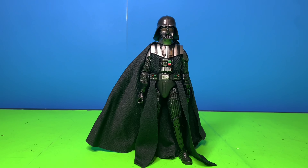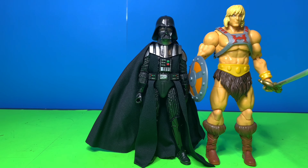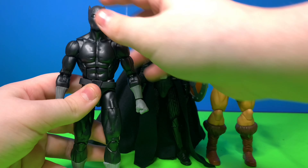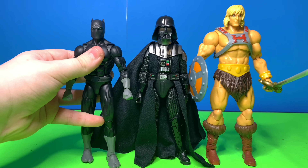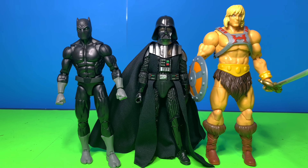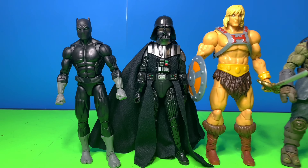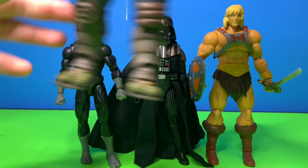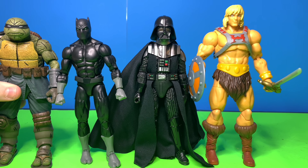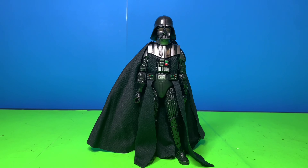Such an awesome figure. For size comparisons — here's He-Man; he's not as tall as He-Man. Here's a Marvel Legend — and these figures are around the same size as Marvel Legends. Here's a NECA turtle. And then here is the Bandai Mandalorian.